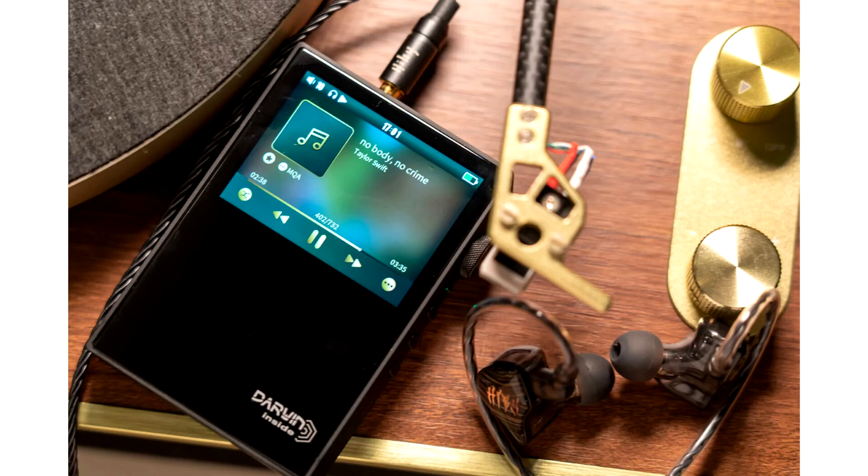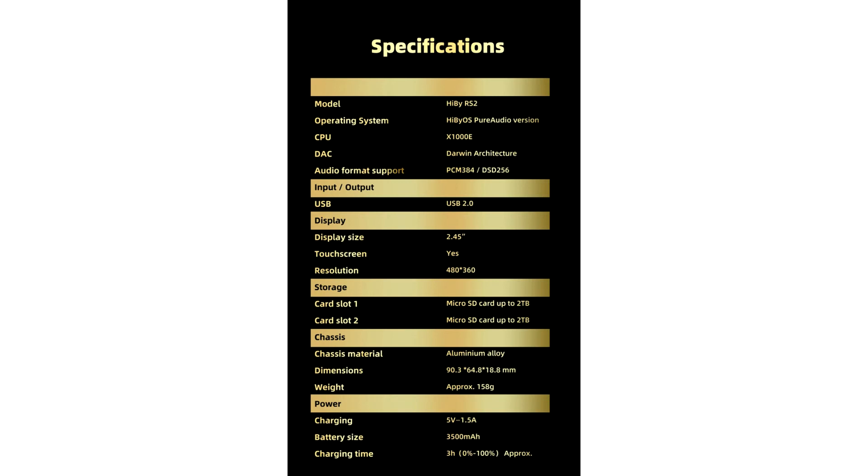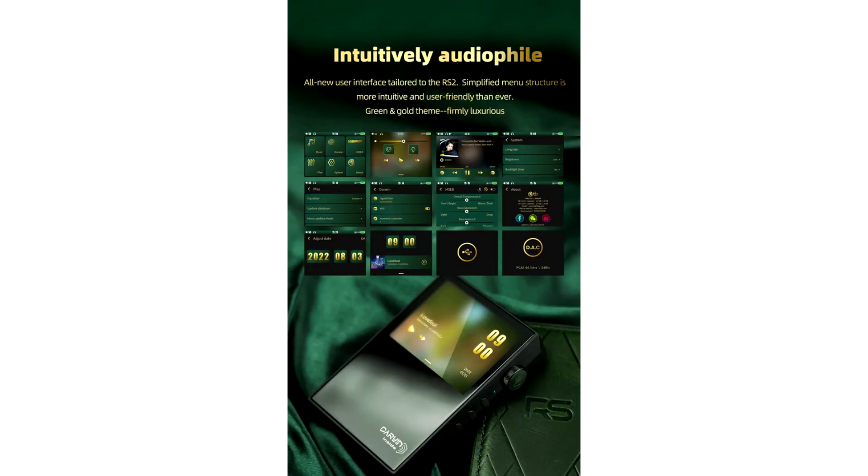It is a pure audio player with the HiBuy OS pure audio version. There is no Android — just pure musical pleasure awaits you with the latest RS2. HiBuy has designed the RS2 with a compact form factor, packing a complete R2R array in a retro design. The player comes loaded with a specially tailored PureOS for a simplified user interface and menu structure.